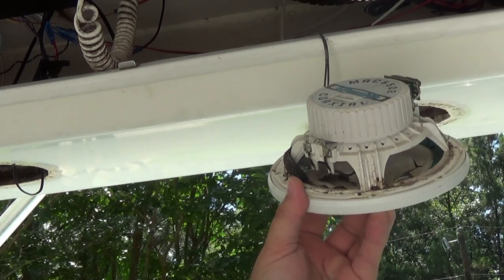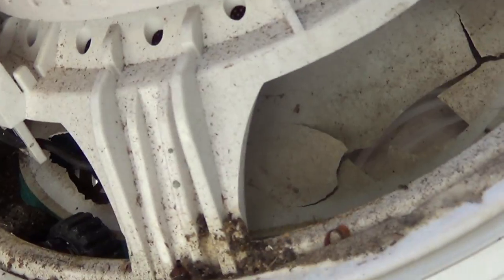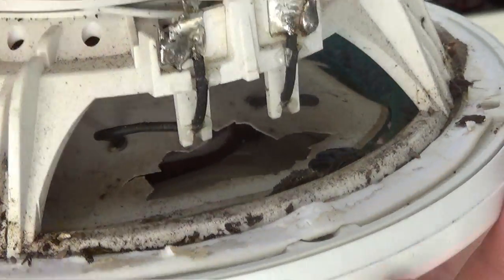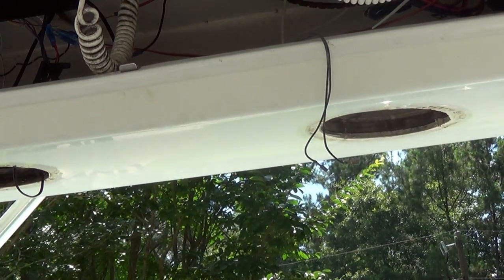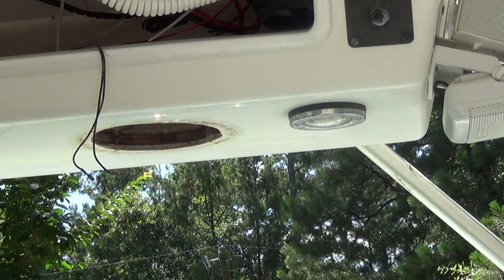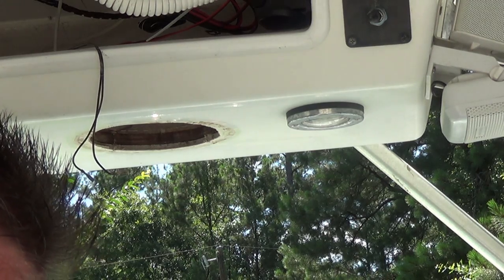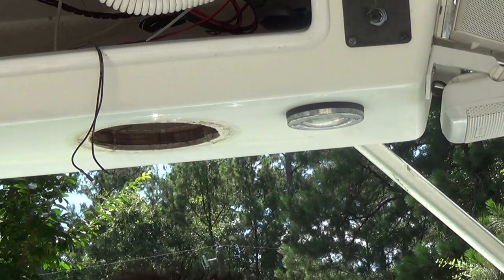I have to say if there's any doubt, this one is not still good. Let me try to show you what that cone looks like in there. I really expected that the other one was the problem. I would have liked to let you listen to them so you could hear the cracking noise, but that would mean I'd have to turn the radio on and play some music that's copyrighted.